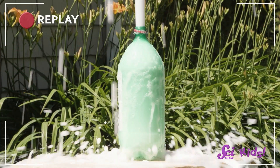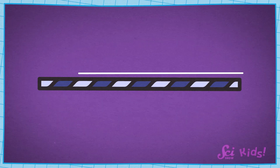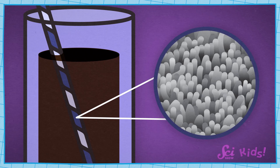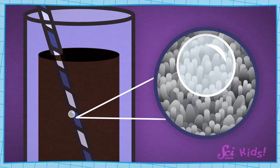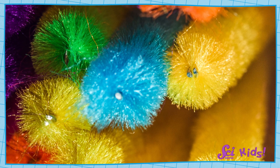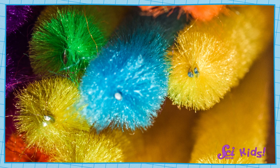Even though the straw looks and feels smooth, it's really not. If we could look really closely, we could see that the straw has all kinds of bumps on it. The bubbles can stick to these bumps and grow bigger, then eventually float up to the top of the liquid. The chenille stick is even fuzzier and bumpier, so we see even more bubbles on it than the straw.